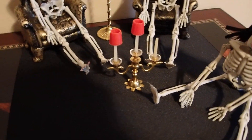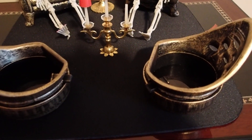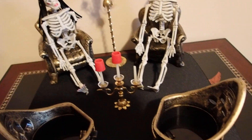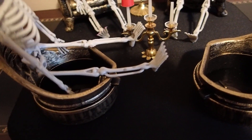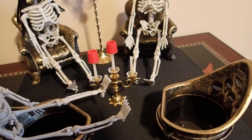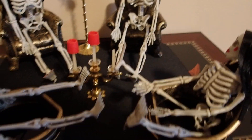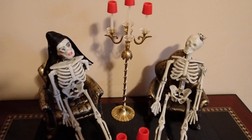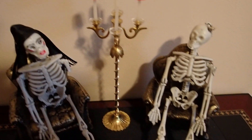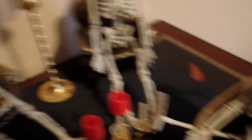Now that we have two other seating arrangements, I'm going to add these two to this setting here. I'll add the skeletons in a sitting position. There — so now I have an entire living room with four people talking to each other: four skeletons, two women and two men.